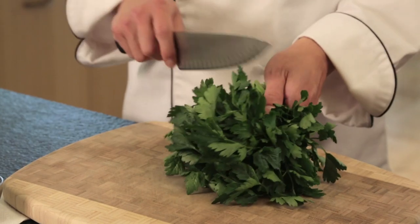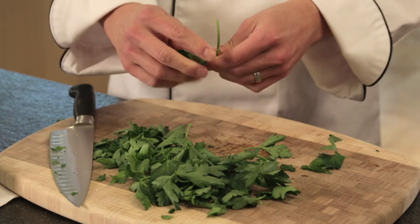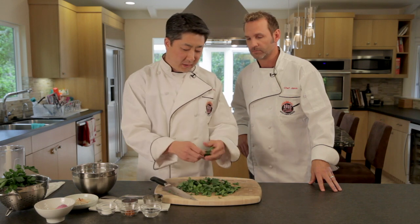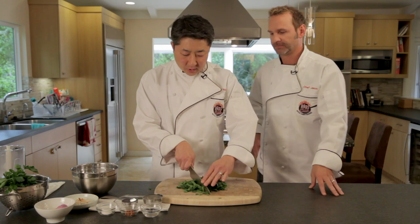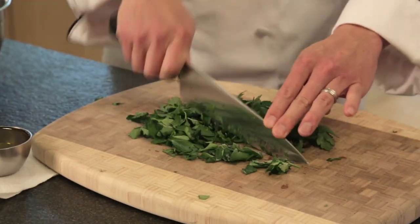First we'll separate the flat leaf parsley from the stems. Easiest way is to just do a little shaving - rotate the bunch. Some of the stems can be left in there. Just smell that - the parsley smells so good. You know, Italians used this back in the day to freshen their breath. Now you just want to chop it very coarsely because what we're going to do next is put it in our food processor.